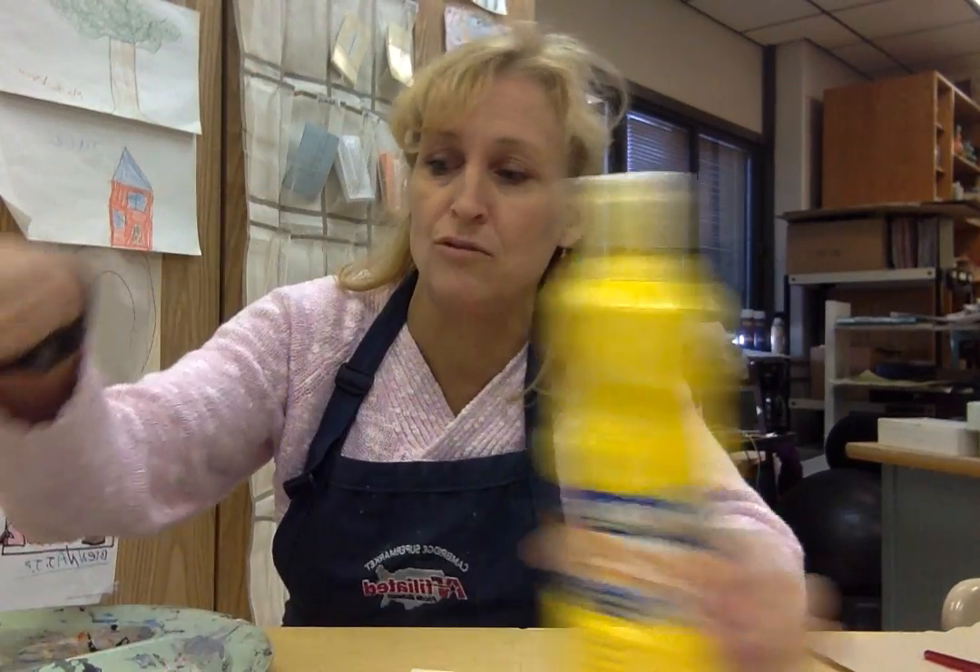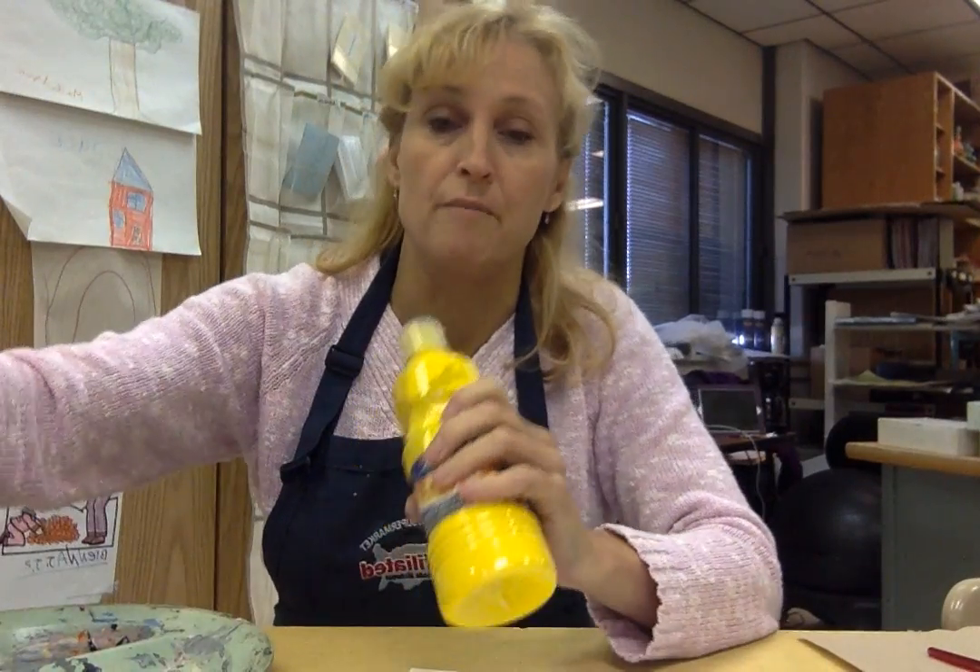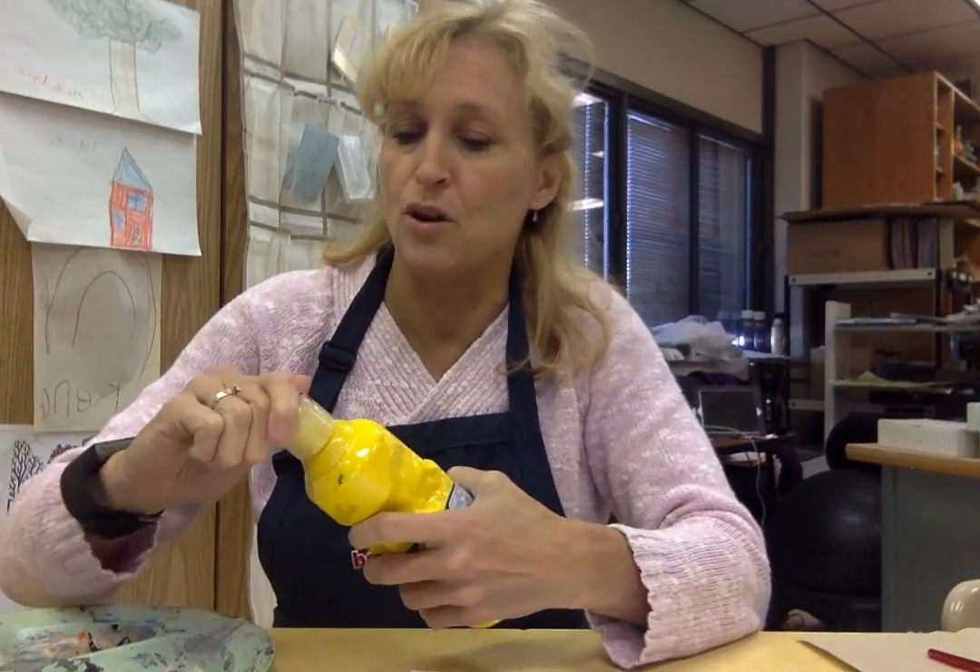Hello and welcome to Skill of the Week for mixing colors. We're going to be taking our primary colors of yellow, red, and blue — that's in tempera, by the way, which is in the top two shelves of our paint cabinet — and we are going to mix them into our secondary colors and into our intermediate colors.